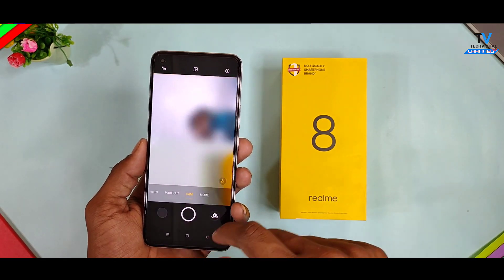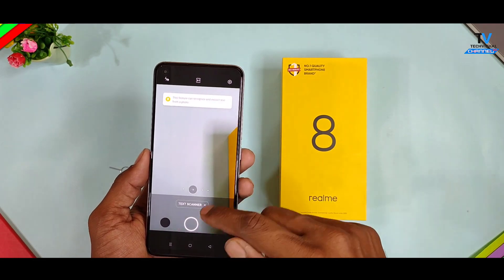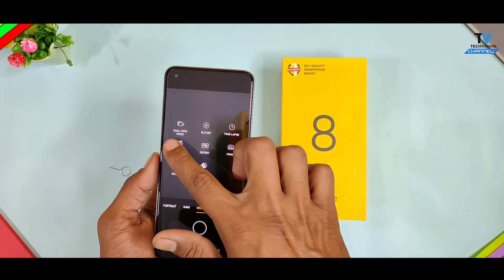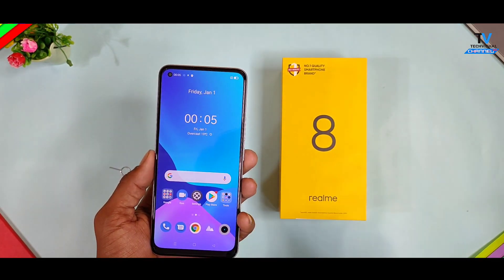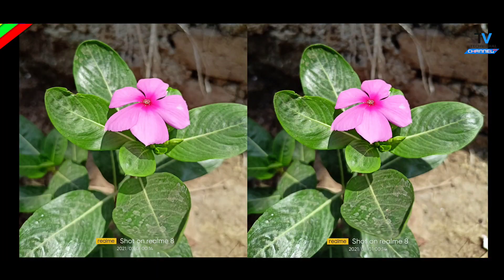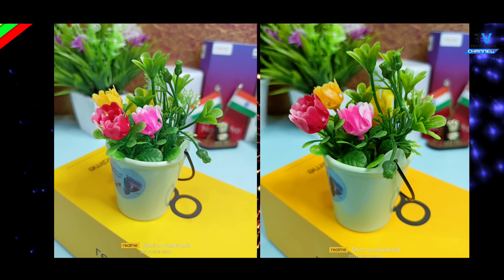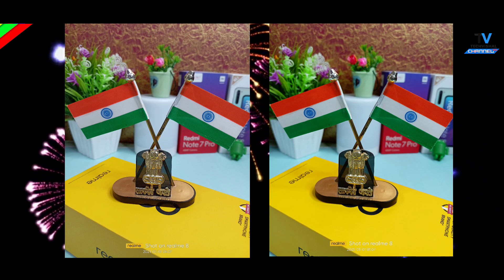There's also a document scanner feature for scanning documents, a movie shooting mode for cinematic video recording, and a super steady night mode, video portrait mode, and more under the 'More' category. If you want camera tips and tricks videos for the Realme 8, you can find them separately on the channel. Some photo samples have been captured with this phone — check each sample one by one to judge the camera quality and image quality.